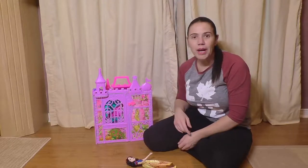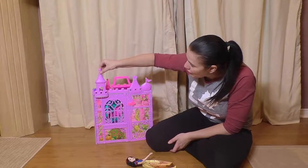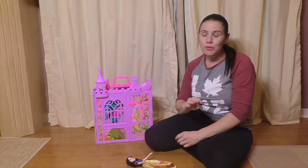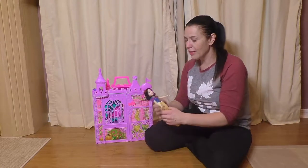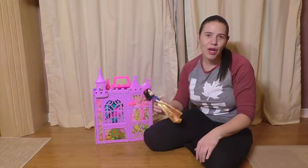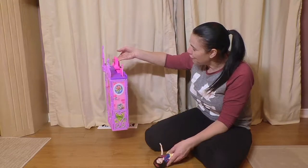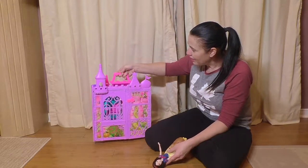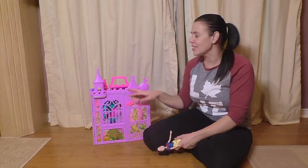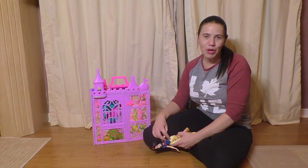There are a couple pieces you do have to add: I had to add this piece, the little top, the chair, and the chandelier. It's really, really quick for Christmas morning, and then you'll have to get a couple princesses to fill it — and I think these retail for about $12. This is a really great size for a full-featured castle. It tucks right into the corner and opens up when your kids want to play with it. This is the Disney Princess pop-up castle and it retails for $65. Thank you so much and please subscribe to our channel for more great videos.